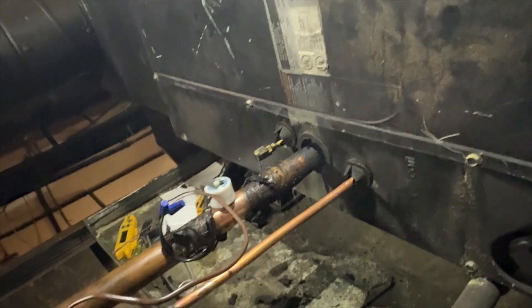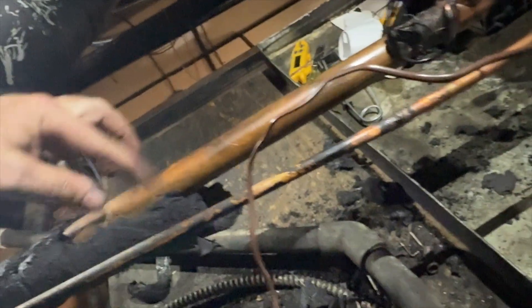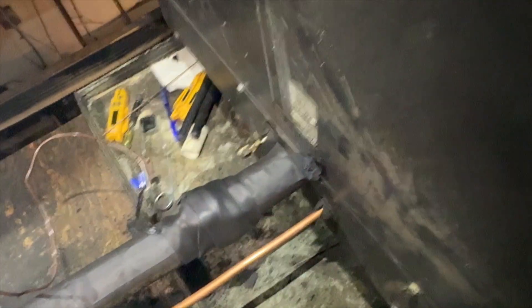We got the case back on, putting the freeze stat back on, wrapping it, and then we're going to re-insulate all this stuff. We got it all wrapped up. This is the filter — we're going to put a new one in.